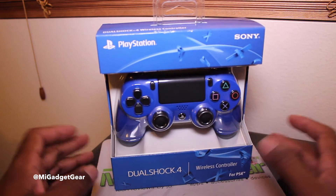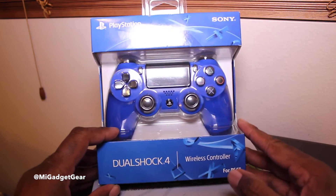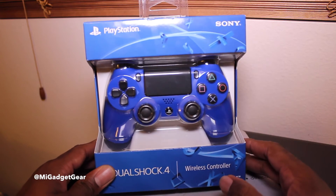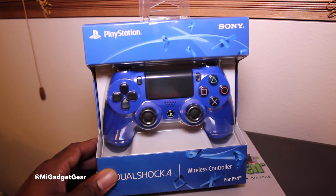I've had my eye on this controller for a while. It was released initially in Japan, and you really could have purchased it online and had it shipped at that time, but I thought I'd just wait until it came here in the U.S. and pick one up when we were able to get them.